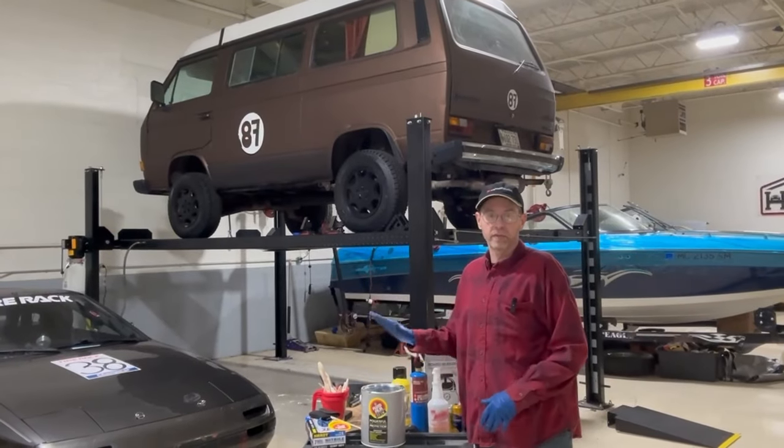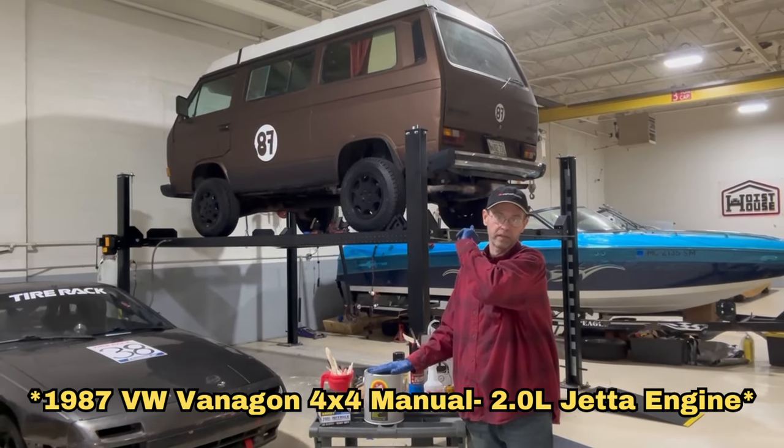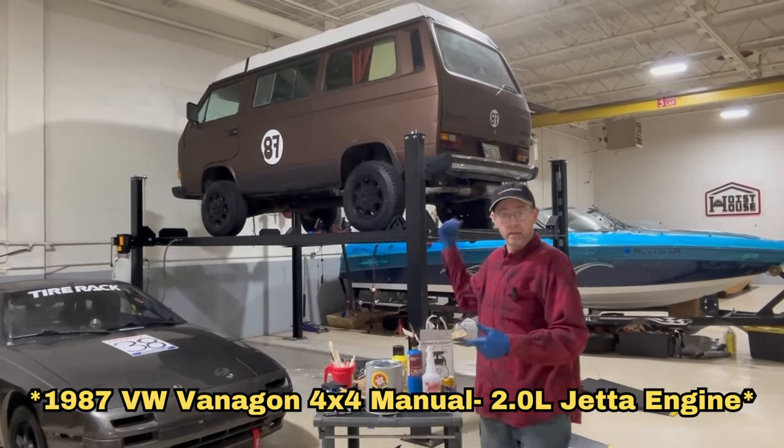We're doing a special video here at Hoist House. We're going to use some Fluid Film to undercoat that really sweet VW Microbus there. I'll tell you more about that as we get going. Time to start working.